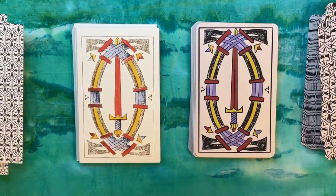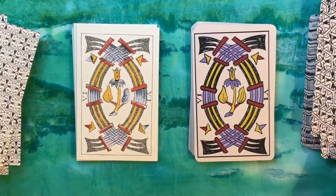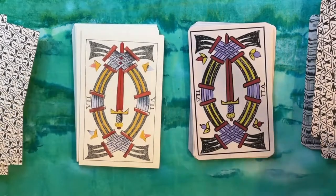Keep in mind, these would have been used for gambling and card games, which is why you have the numbers on the cards so you can quickly see who's won a particular hand.